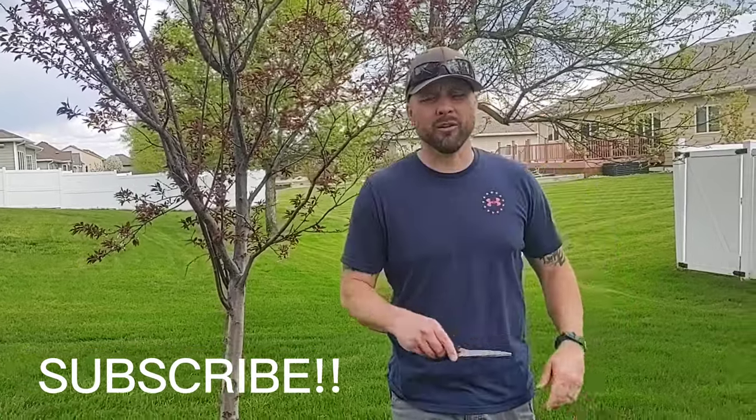Hey guys, welcome back to the channel. If you followed our last video, we were out at our friend's property. We picked up some cedar trees, got those re-transplanted. I should have rolled footage on that and I didn't — that's my fault.